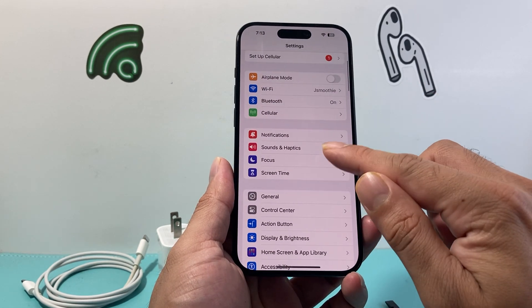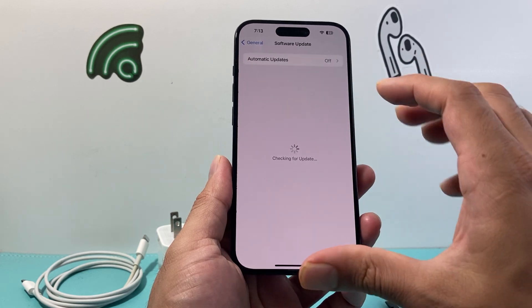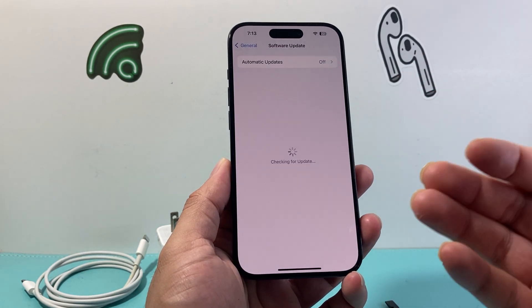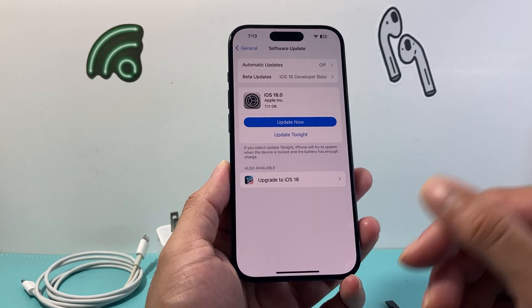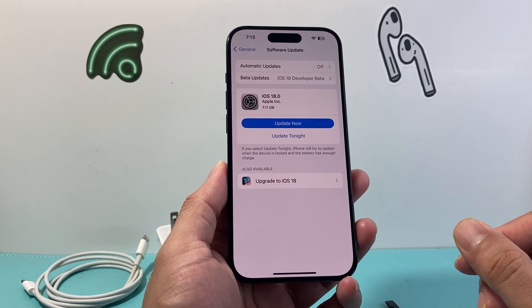After you have done that and it's still not working, go into your Settings, go to General, and look to see if there's a software update available. If there is, go ahead and update your phone to the latest version, as a previous version might have caused the issue where the charging port is not working.